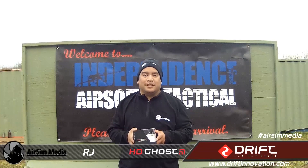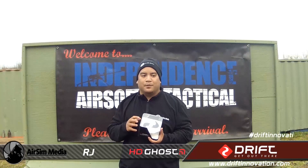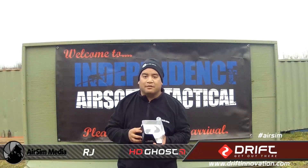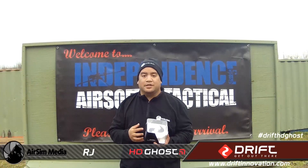Now the nice people at Drift Innovation had sent us this product to review and you're probably wondering why is the box empty? Well, for this review we decided to mix it up a little and show the diversity of this product by filming this portion of the review with the Drift HD Ghost.